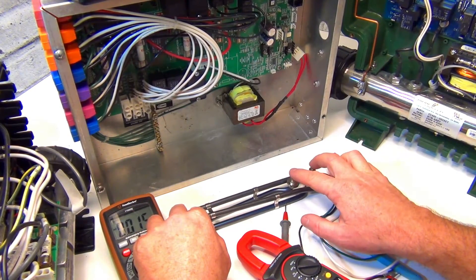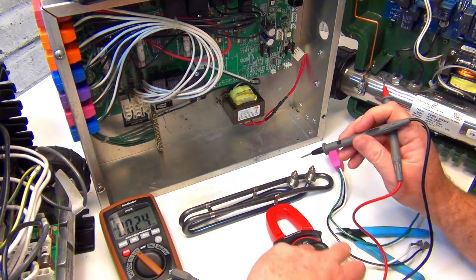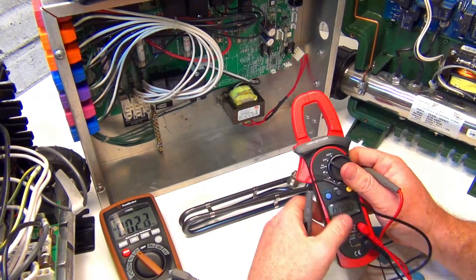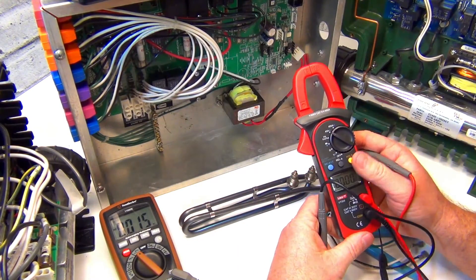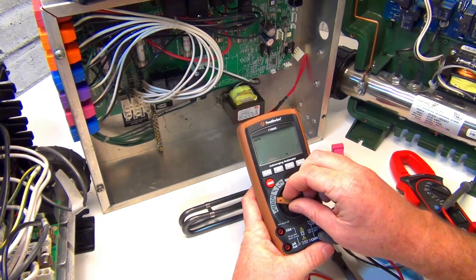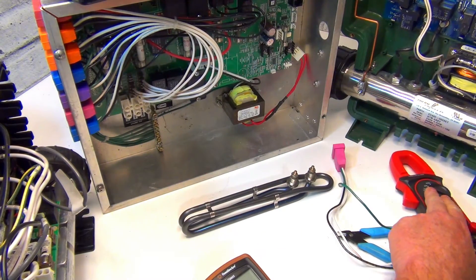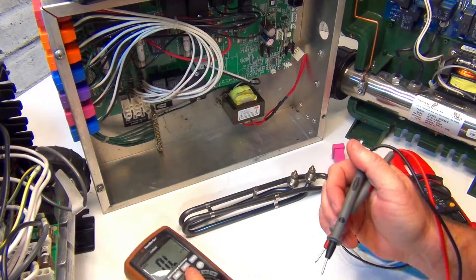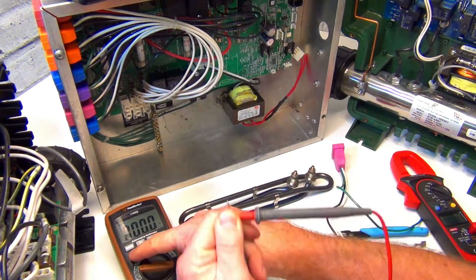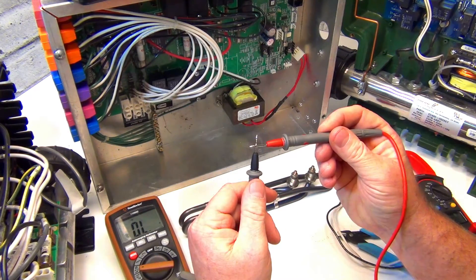The third test is continuity. Disconnect the two leads on your element and put your meter probes on the terminals. Change your meter to continuity mode and make sure you have continuity - move the dial over and when the leads are touching, it should read.